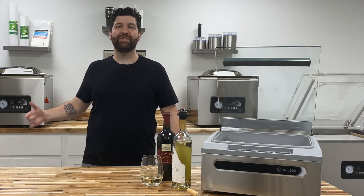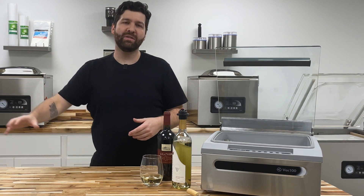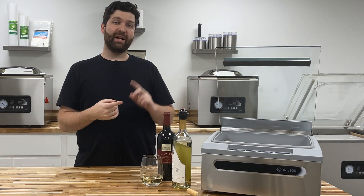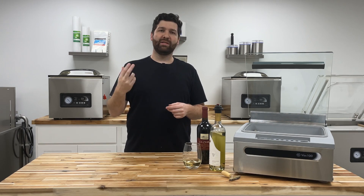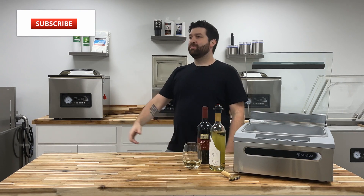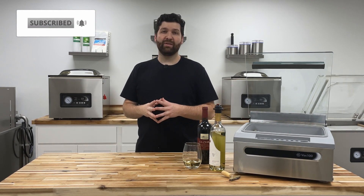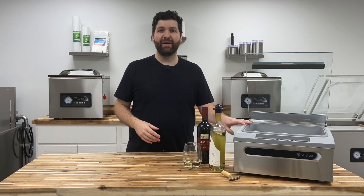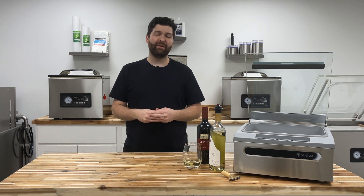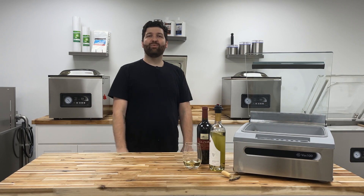Thanks for watching JVR Industries on YouTube. Don't forget the links below for all the products featured here, as well as mentions of local businesses in Akron and Hamburg — Niagara Label and Pelicano. Don't forget to subscribe and hit the bell for notifications on all future videos, so we can help educate you on using your chamber vacuum sealers, general maintenance on any chamber vacuum sealer, as well as new product rollouts. Thanks again guys, we'll see you soon.